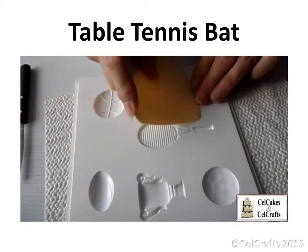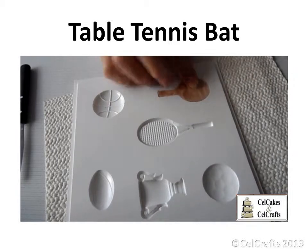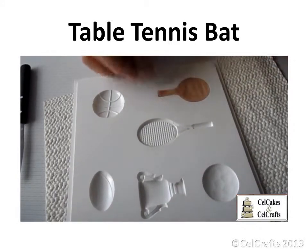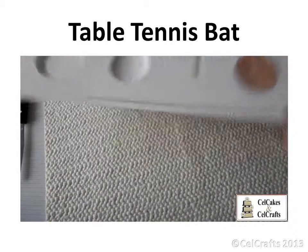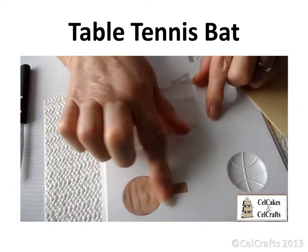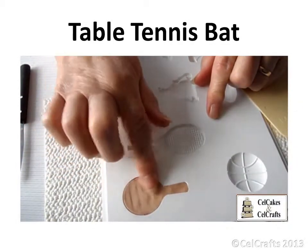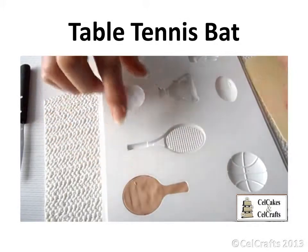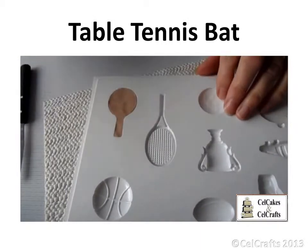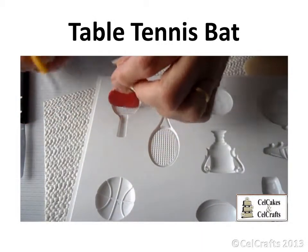Use a fine edged scraper to trim away a portion of the excess paste. Work from the centre towards the outside edge, then smooth and turn to trim away the rest of the excess. Rub firmly with your finger before using a sharp point to catch hold of the paste to release and then peel.